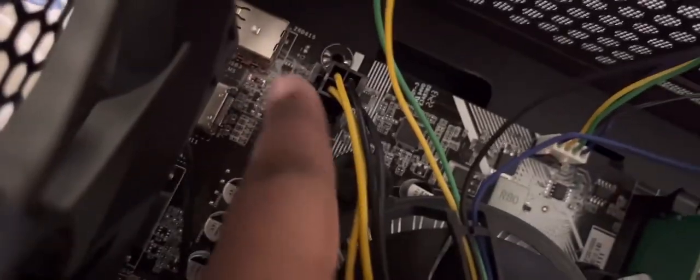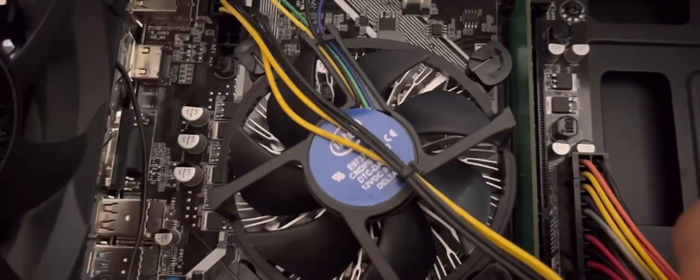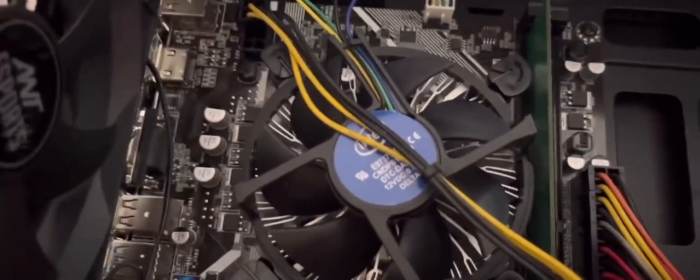As you can see, there are supposed to be two connectors here — just plug the first one in, push it in, make sure the clips align and it should clip in. This will work for basic tasks, but for anything more intensive like gaming, it might crash.